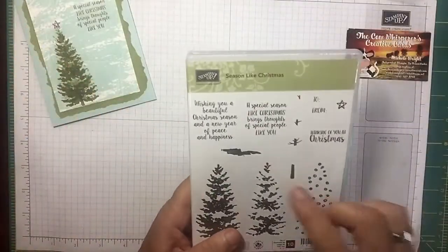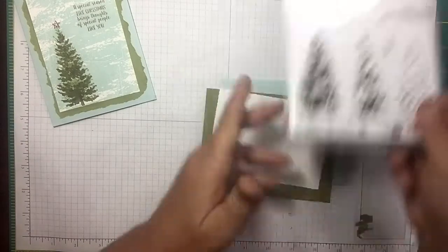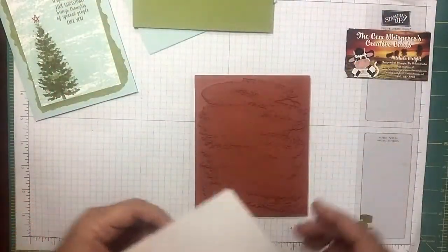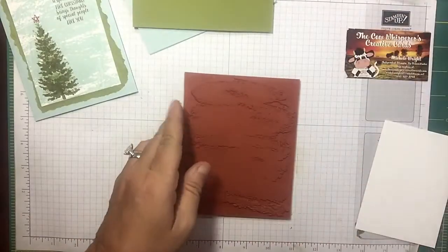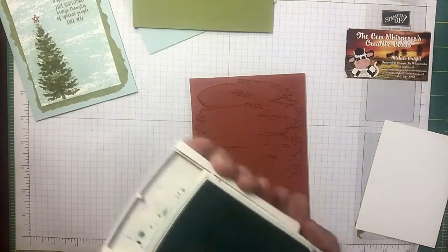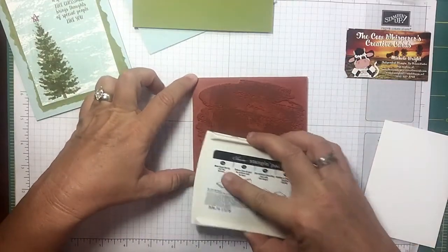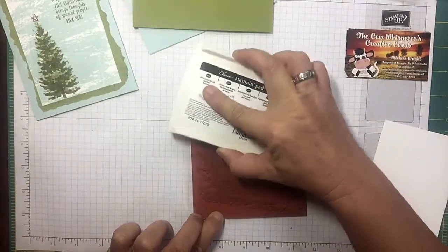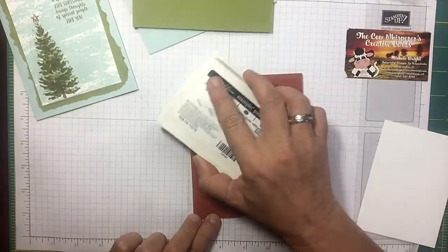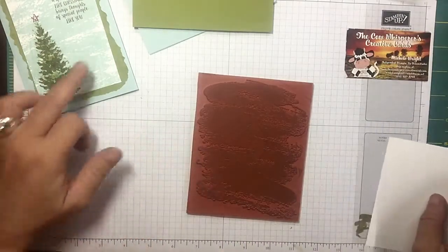Another one of the sayings is 'wishing you a beautiful Christmas season and a new year of peace and happiness.' What I love about this set is that the tree can be used for all kinds of winter scenes. Here's my watercolor stamp — it's another one of those large stamps. Right off the bat I'm just gonna grab my soft sky and ink it up real good.